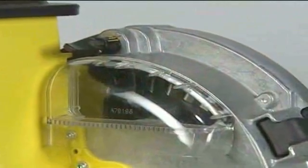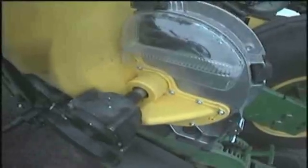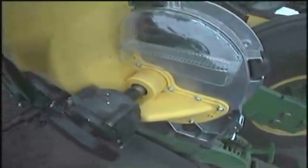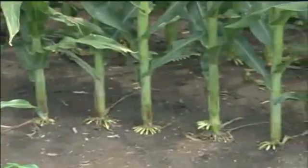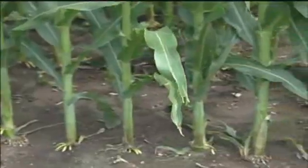Both the Pro Series and Max Emerge vacuum meters now have an improved precision machined center hub and a heavier hub spring. These improvements ensure the seed disk stays properly positioned when planting on rough ground. The result: improved repeatable singulation time after time, plus more consistent seed release above the seed tube for improved spacing.